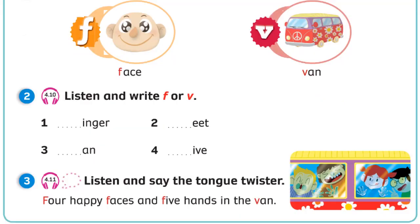Unit 4. Recording 4.11. Listen and say the tongue twister. Four happy faces and five hands in the van.